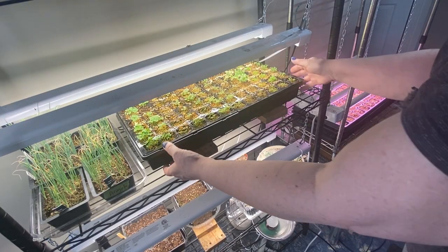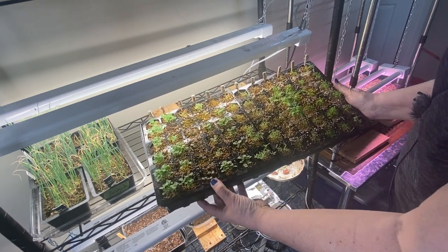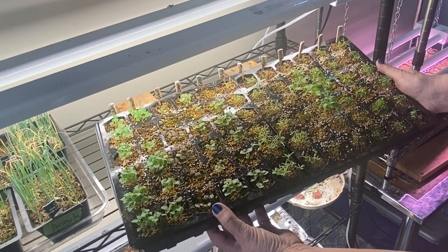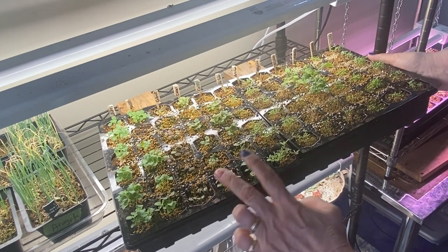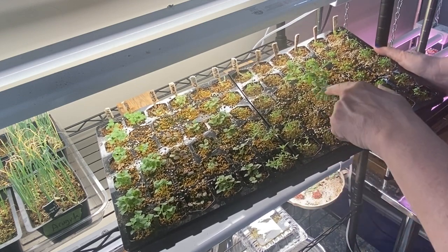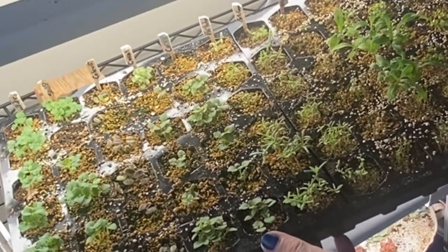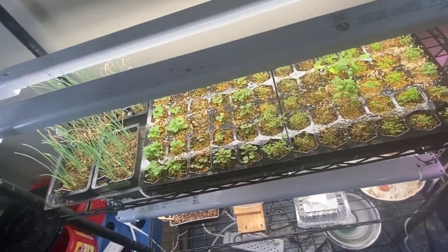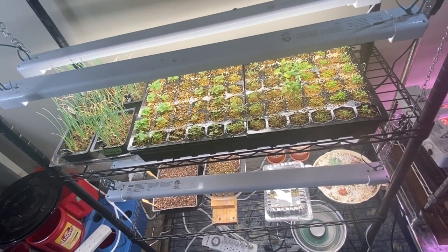This here is another 72-cell tray of flowers that's been very successful — I'm not sure what I'm going to do with all of them. These are snapdragons, another variety of coleus, coral-colored snapdragons, portulaca, alyssum — not sure why some of the alyssum looks so much bigger and different, but they all came out of the same packet. Then I've got two rows of lobelia and one row of dianthus. Really good germination success with these flowers.